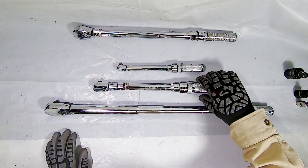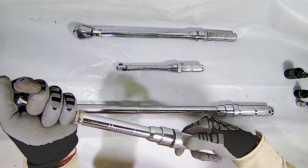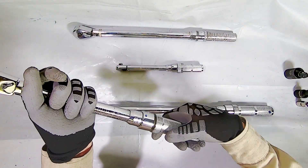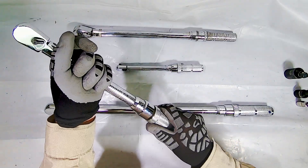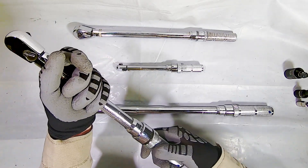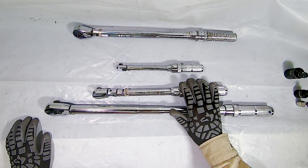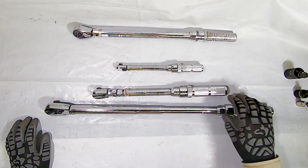The way these work is you pull down this ring and then crank it up to whatever you want. Then you put the ring back and you're locked in at that particular setting. You pull it down, you turn it down, and you don't want to go beyond what you need. So crank it down to 20 foot pounds — yeah, that's 20. You put the ring back, and that's the way you store it. You don't want to go below the lowest setting on your torque wrench because it can mess with the springs used to determine the torque.